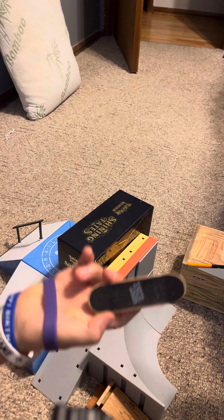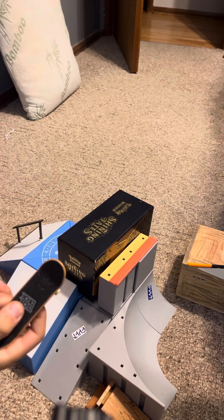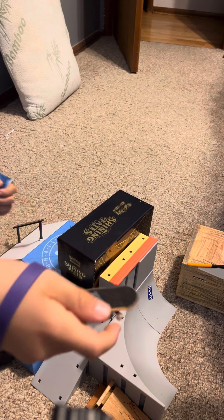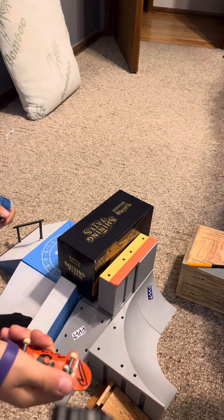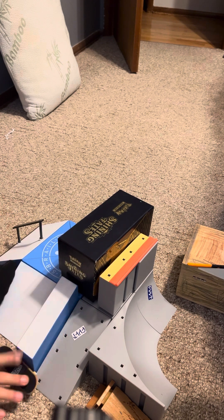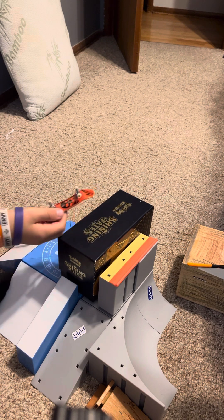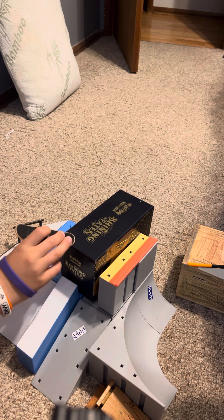We actually got grip tape now, but it's sandpaper. We have sandpaper grip tape, tech deck, with bearings and wheels. You can't bend them at all. As you guys can see, I have grinded a little bit outside on this. Let's see how it works.